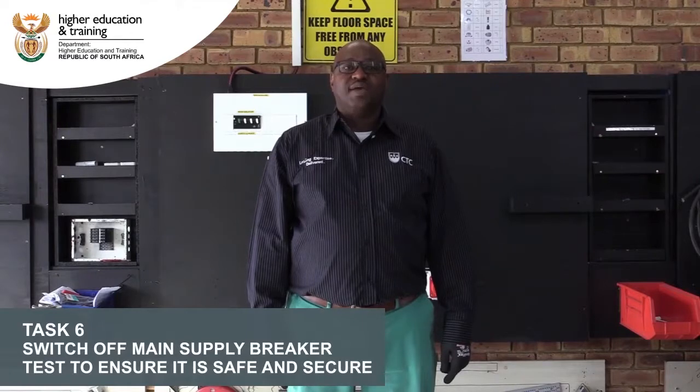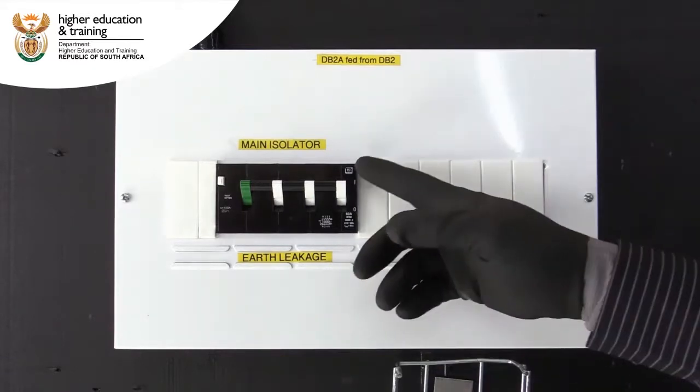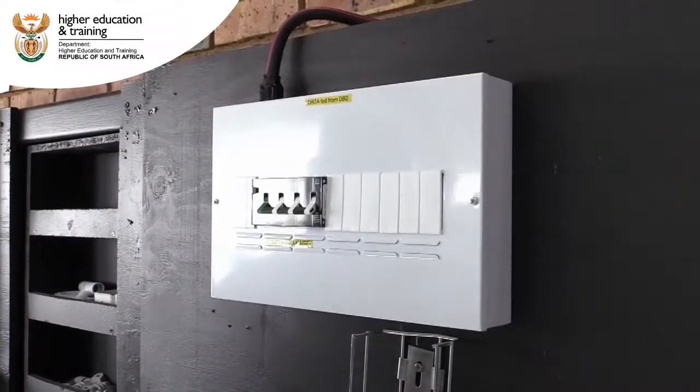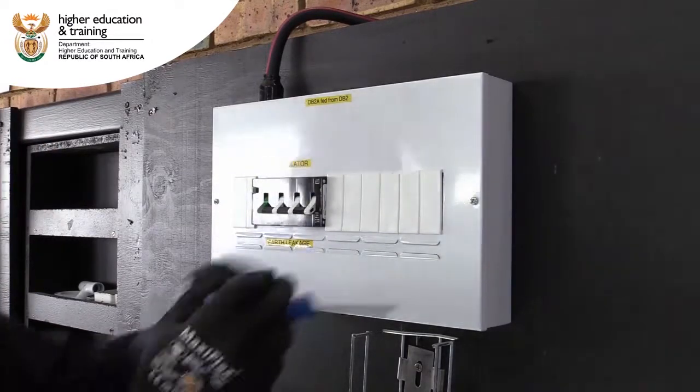We're going to switch off the main supply breaker and test whether there's no voltage. We need to identify the main oscillator and switch it off. As the main oscillator is off, we will have to ensure that there's no power by using a multimeter and test for zero voltage. We will unscrew the cover using a flathead screwdriver.